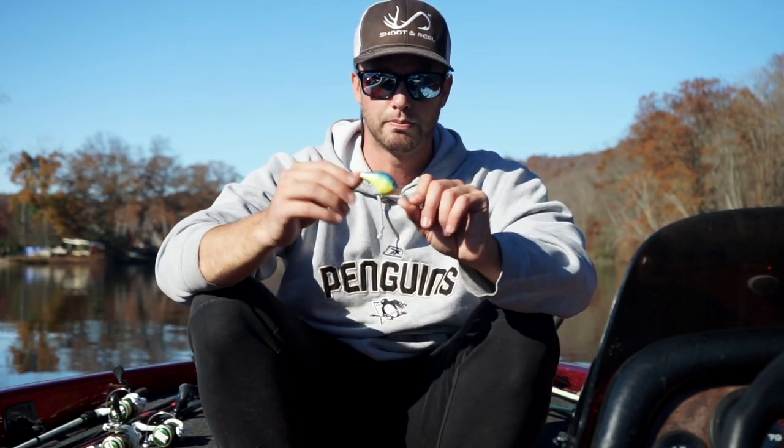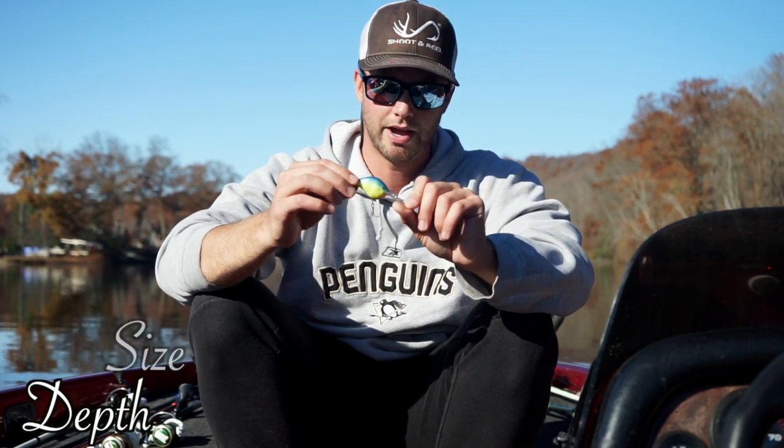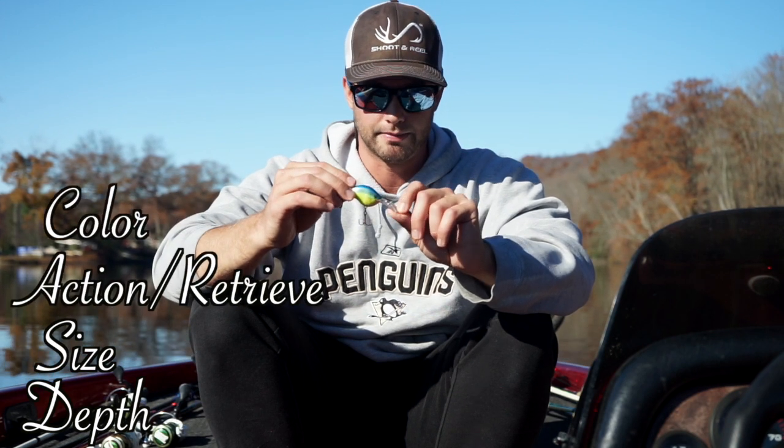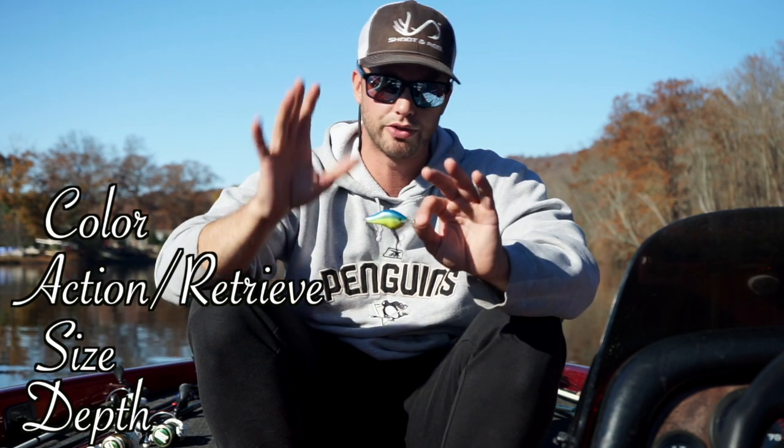You really have to visualize mentally the path of that crankbait — exactly what it's doing on the bottom, what it's running into, and what it looks like. A few things about a crankbait that are super important are the depth, the size, the wobble, and the color. There are probably other things people consider but those are the four things I start with.